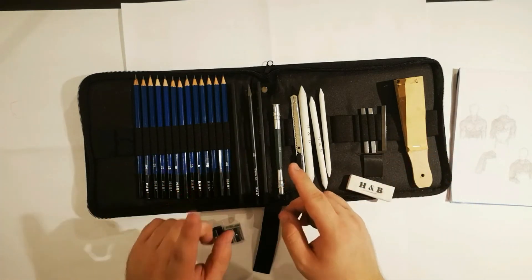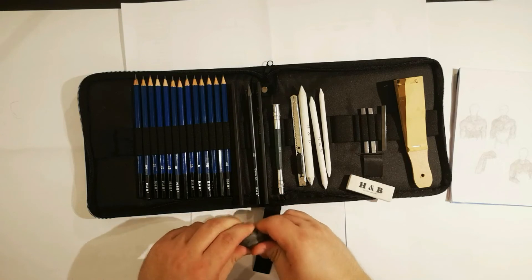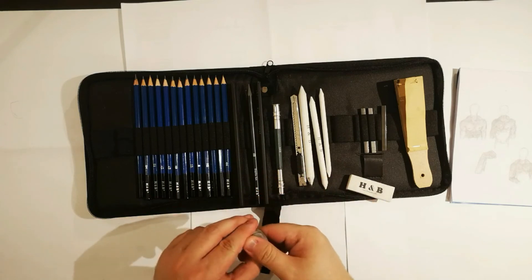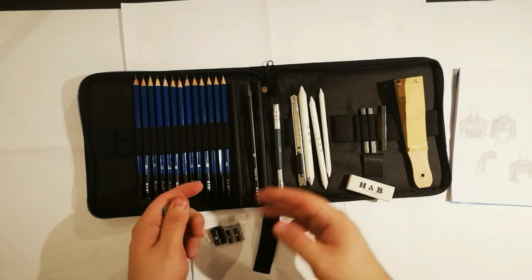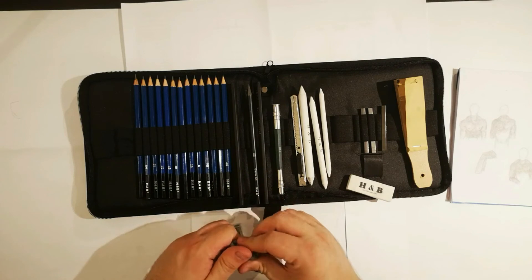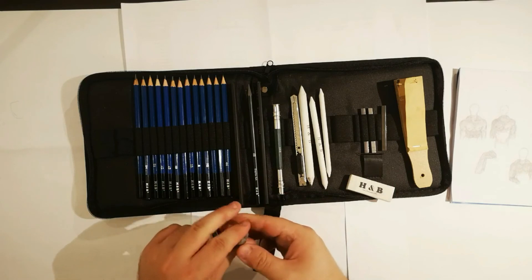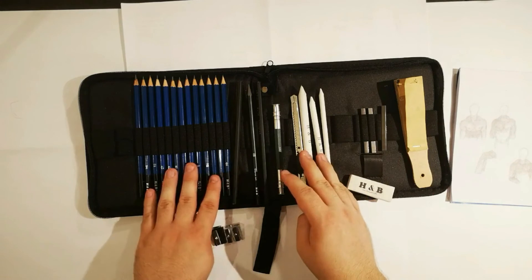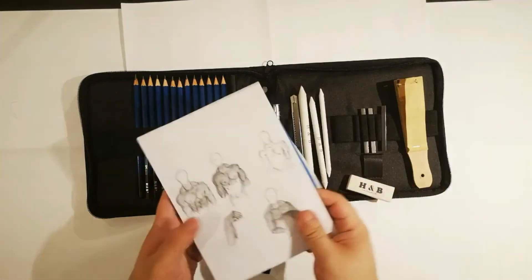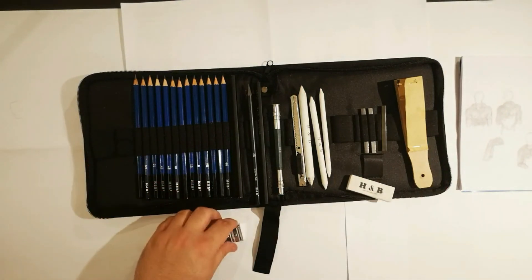I'm going to start drawing in the next episode. I want to draw Krillin from Dragon Ball Z and start doing some characters from there. I'm not going to start with Goku because I said to myself it's better to draw him later when I have better skills. So I thought I'd just draw Krillin and see what happens. For 15 pounds, in my opinion, this is a good kit — it has everything you need and the quality seems alright. It's really worth it to buy this kit.